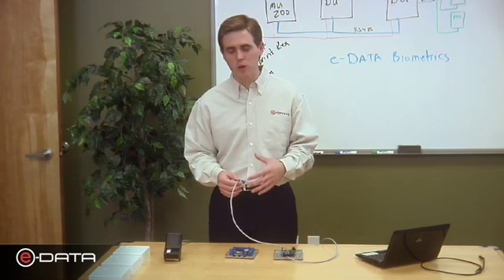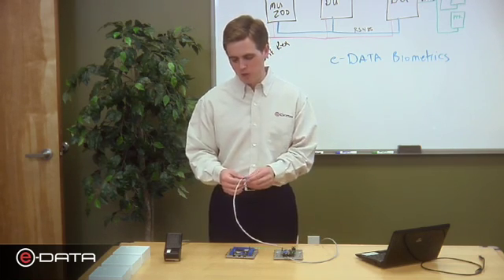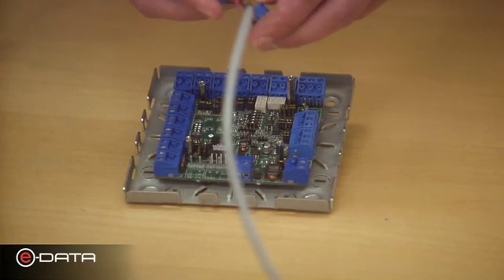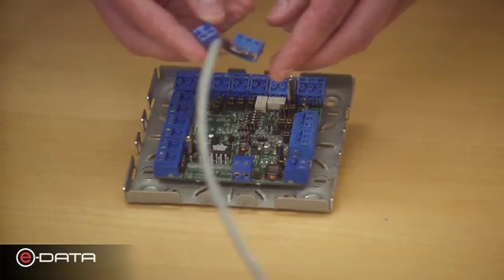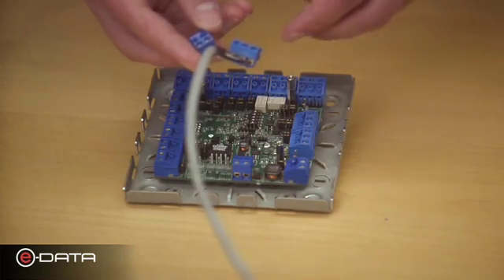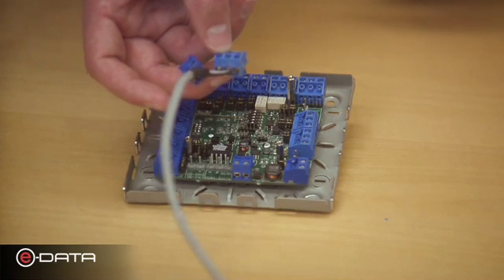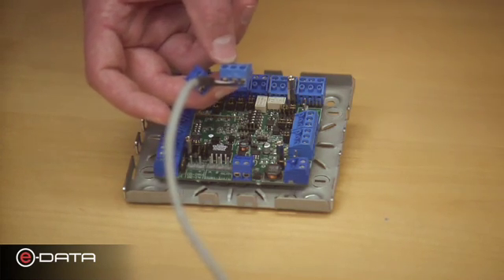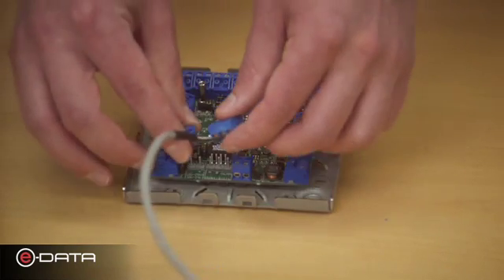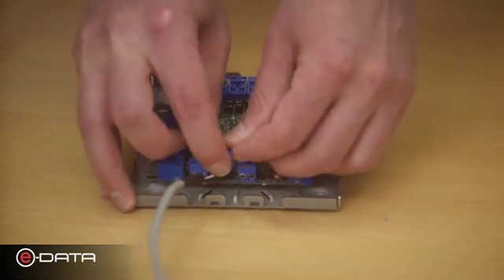Now let's wire our system, starting with the door unit to the master unit. There are two main connectors: the power supply connector — 12 or 24 volt DC, the same supply powering your master unit — and the data communication connector, RS-485, which is how the door unit communicates with the master unit. Let's lock both connectors down — power here, data communication here.